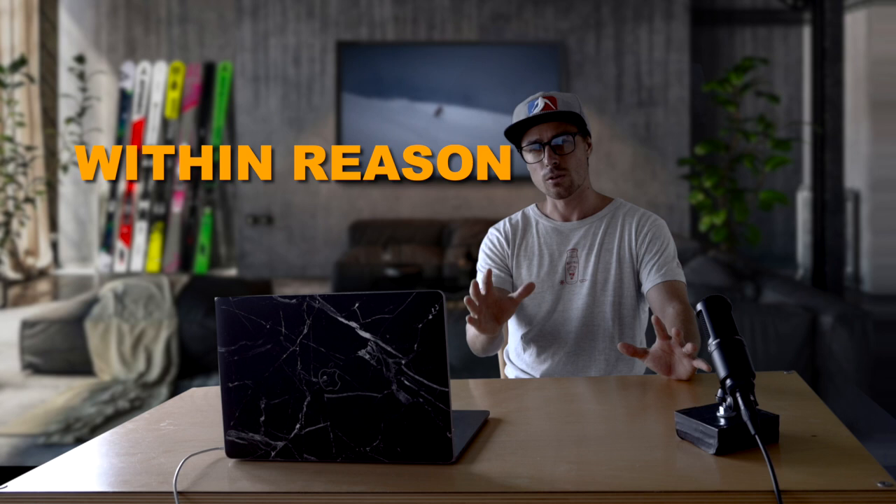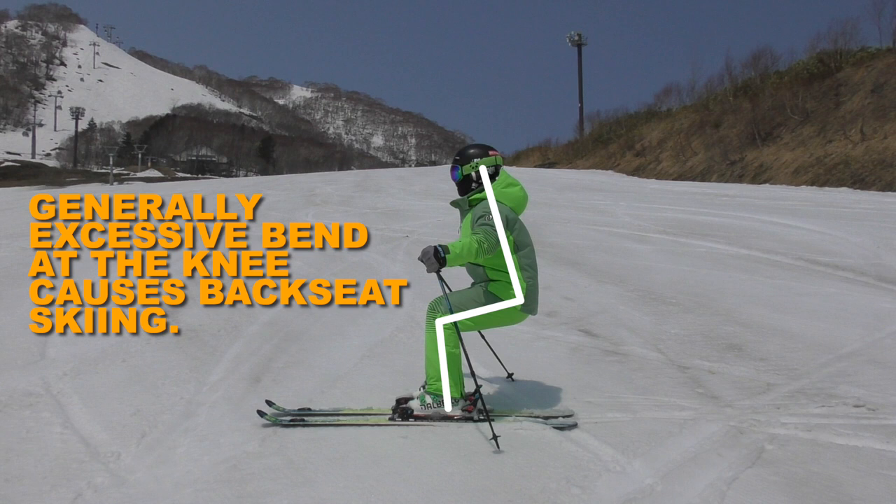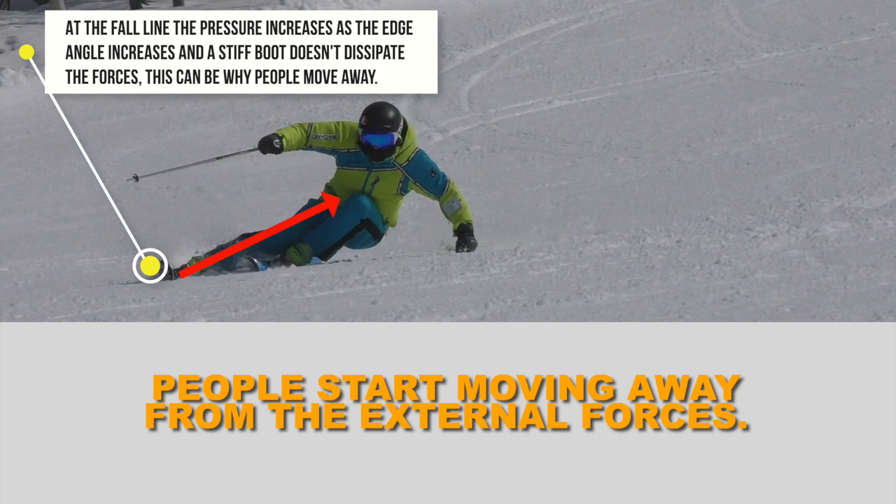I personally don't think how light someone is will affect whether or not they can ski in a stiff boot. Many people believe getting a 150 flex will push you back seat. While I don't believe this is technically true — the boot won't technically push you anywhere — it just keeps its shape better under higher load. With a stiffer boot, people tend to shy away from the force being transmitted from the snow up through their body, and then they tend to move back. This is just an overly simplified explanation to try and explain the technical physics.